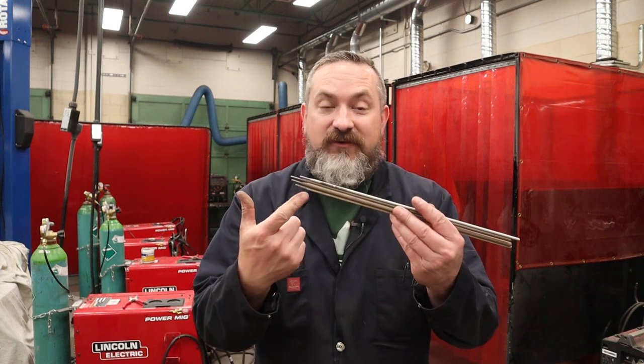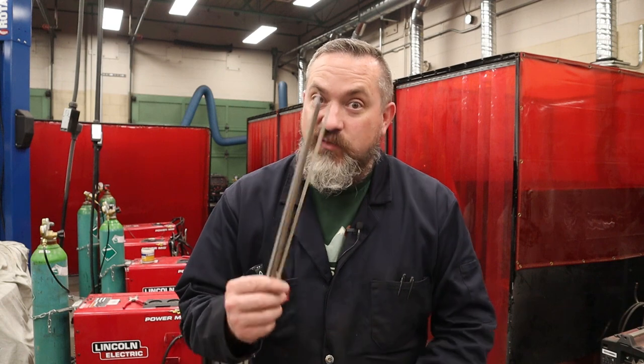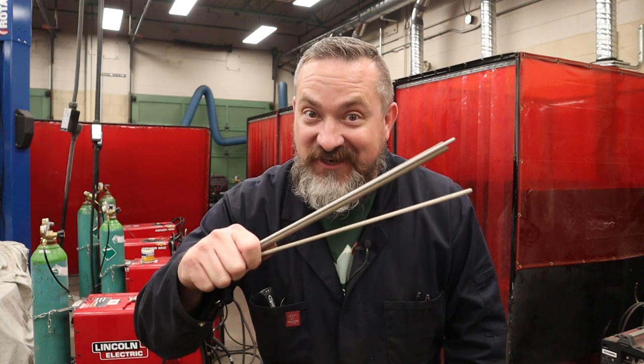Welcome back to Way of the Wrench and another episode of How to Become a Welder. On today's very special episode we are going to learn how to decipher what the numbers mean on these stick welding electrodes, so that we know which one to use and for what positions, what polarities, and all that good stuff. So stick around.